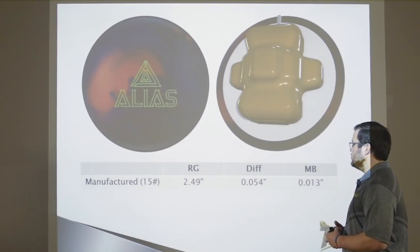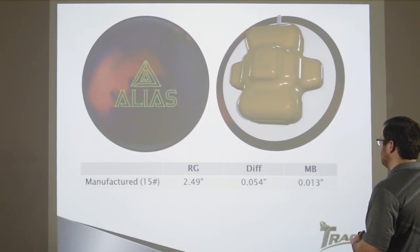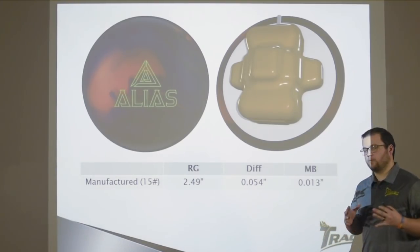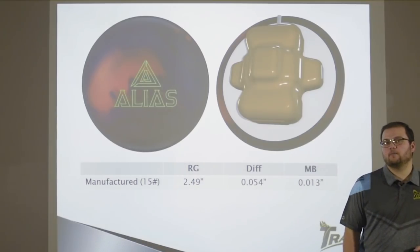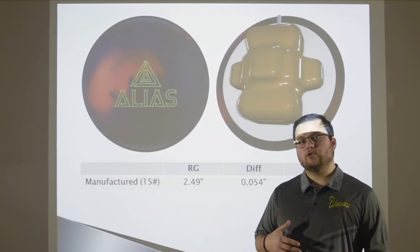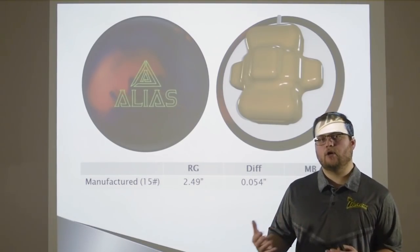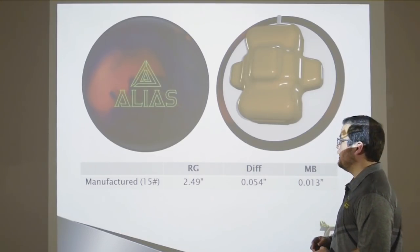The Alias has a manufactured RG of 2.49, a differential of 054, and a mass bias of 013. The most important thing to focus on is that mass bias number — it starts at 13, so keep that in the back of your mind. When you start drilling a bowling ball, what does that number go to? We're going to tell you it's going to change a lot, and you'll see that through three different layouts for Matt and Jackie.